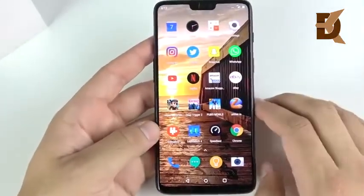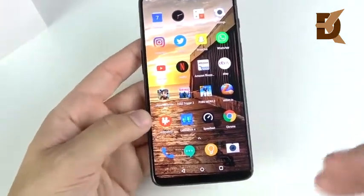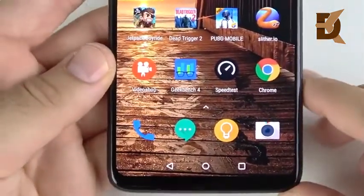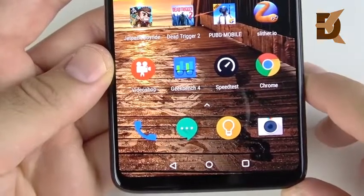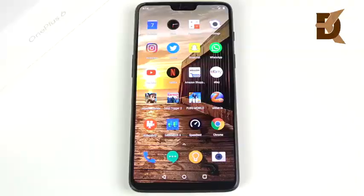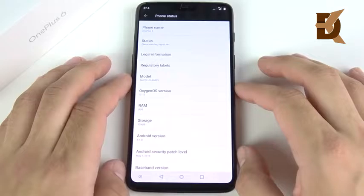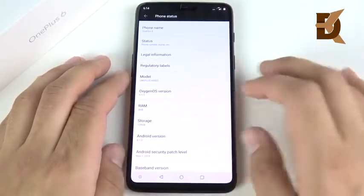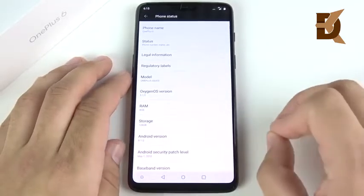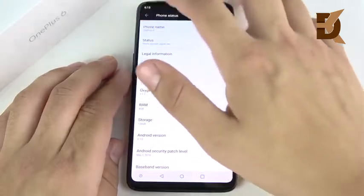Overall, I think this display is not only beautiful, it's also feature-rich. It just doesn't get top honors because it doesn't have the highest resolution, but most people aren't going to have a problem with it. On a scale of 1 to 10, I think this is a solid 8 out of 10 for display — a very strong 8. The device runs Android 8.1.0 out of the box with Oxygen OS 5.1.5, 8 gigabytes of RAM, and 128 gigabytes of storage.